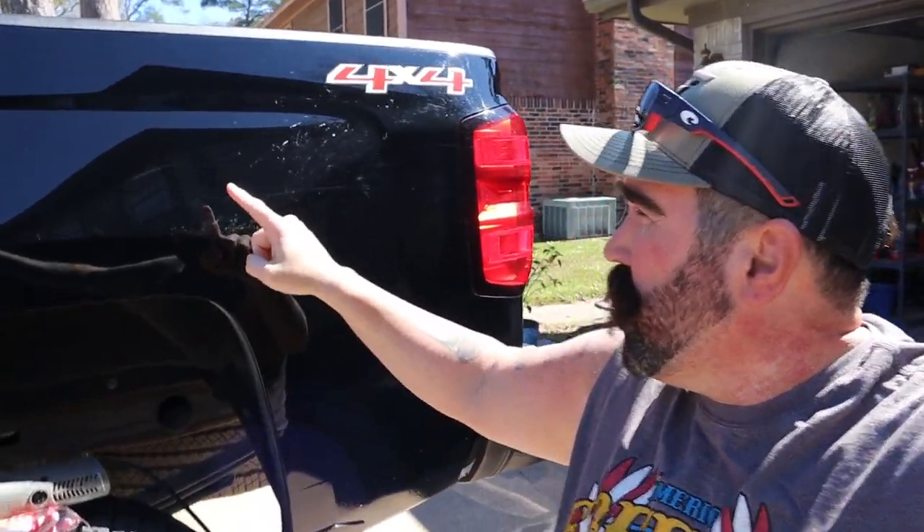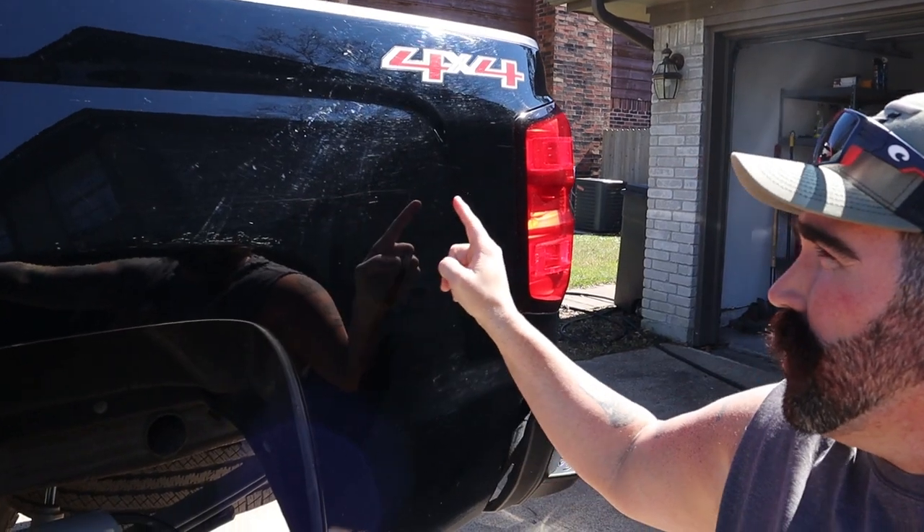Hey everybody, welcome back to the channel, welcome back to QCR. Today we're gonna polish the side of my truck. There are huge scratches right here, all caused by the automatic car wash — the drive-thru car wash. I got a membership and I go almost every day to keep it clean. I know I shouldn't, but I continue to go.